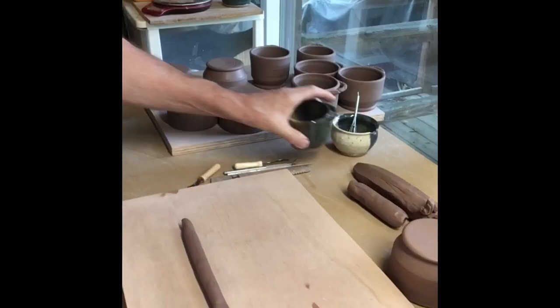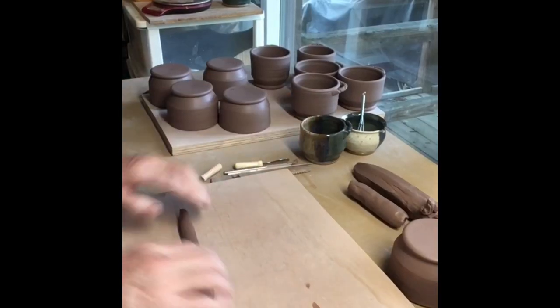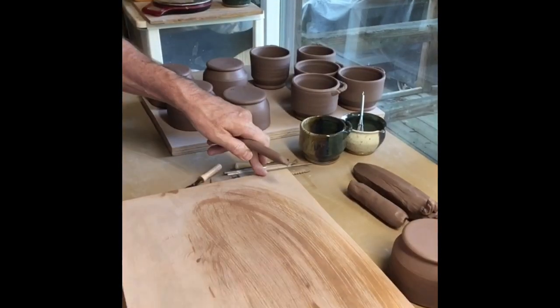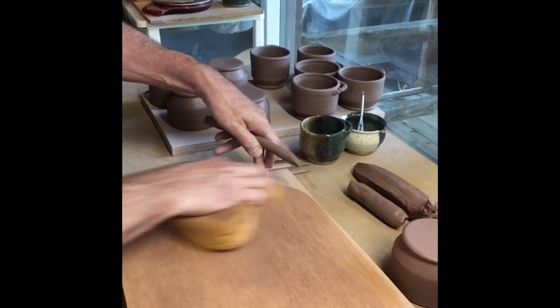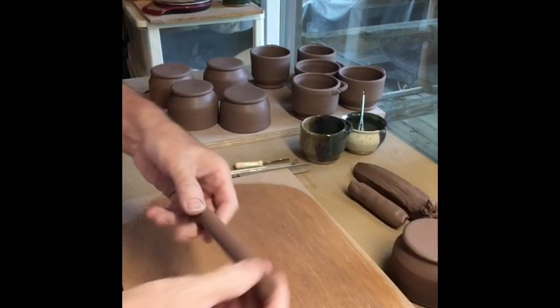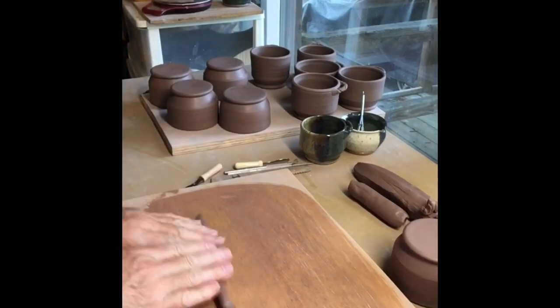So today I'm just going to show you how I add the handle and talk about why I even make some of these small things. I have a wood board that I've sanded down — it's very smooth — and I have a coil.